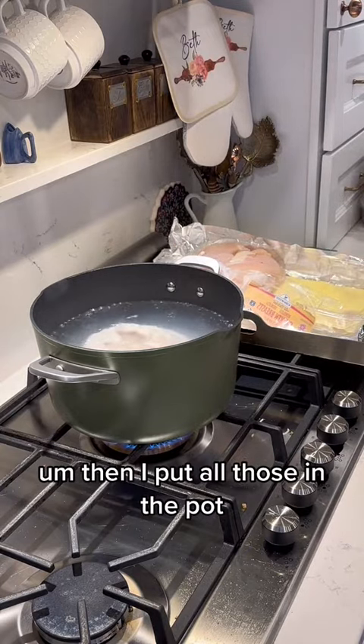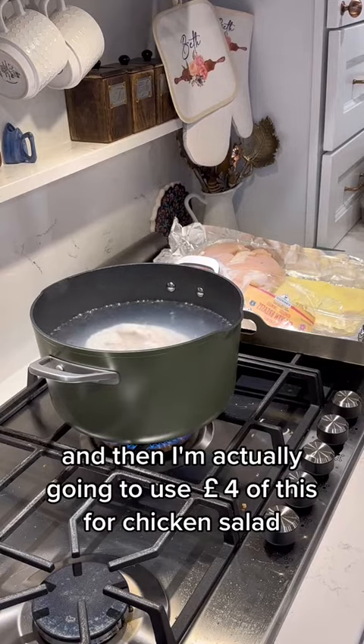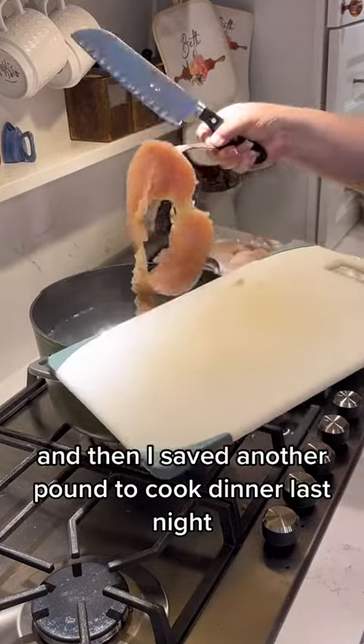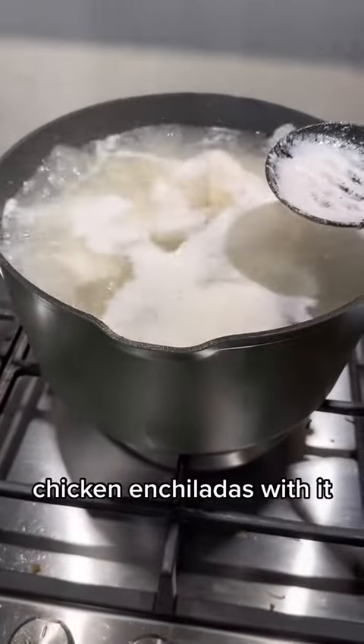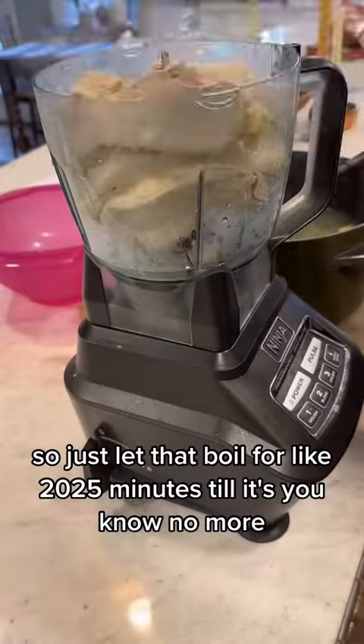I put all those in the pot — just water and chicken — and let it boil. I'm actually going to use four pounds of this for chicken salad and save another pound for dinner. Last night I made chicken enchiladas with it.